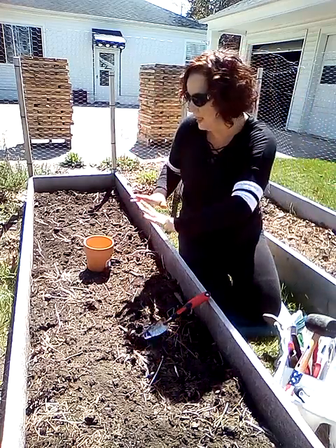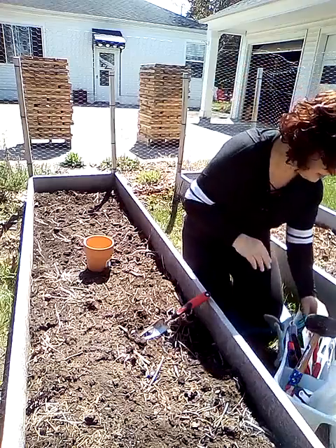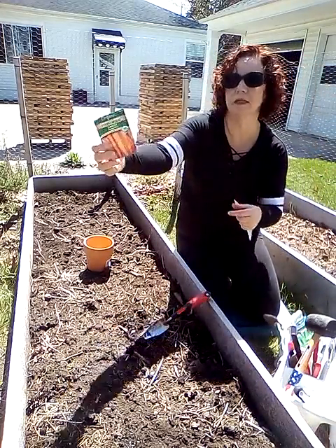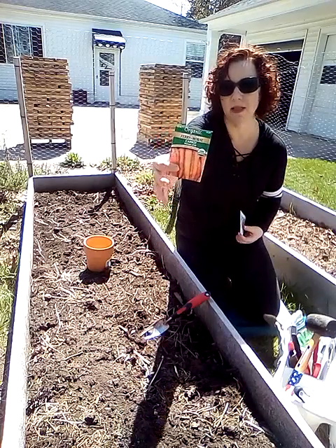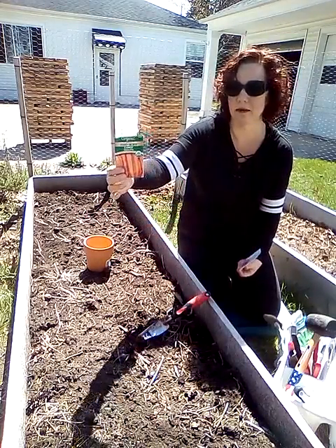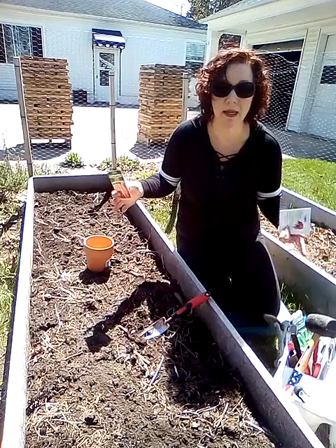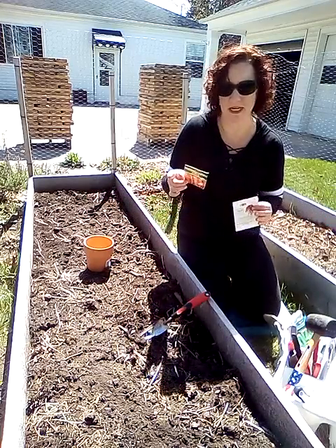This is going to be the carrot bed and I've got two types of carrots here. One is a Danver carrot, just a regular orange carrot. I love carrots — we eat a ton of them in this house, raw, cooked, in things. There's a little carrot soufflé thing that I make around the holidays which is absolutely yummy, one of Trinity's favorites. Trina's hanging out behind the camera with me.